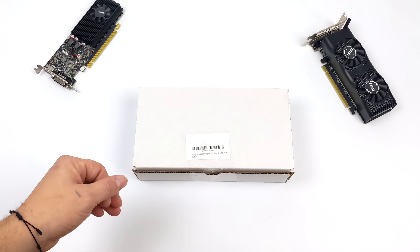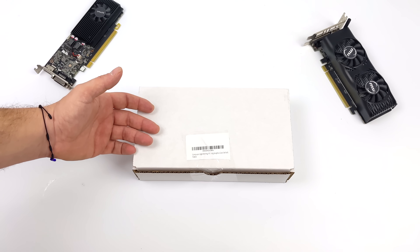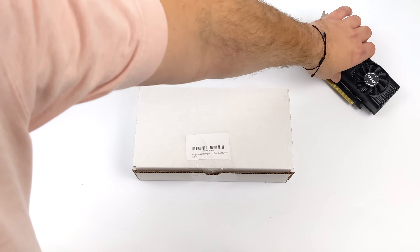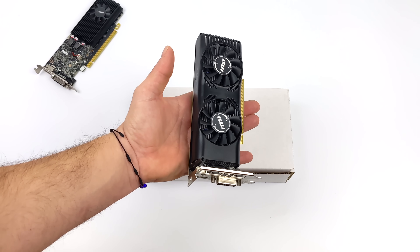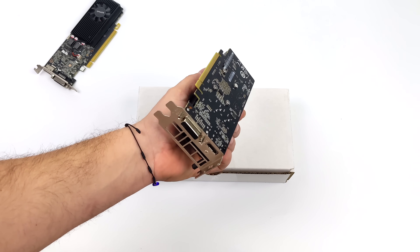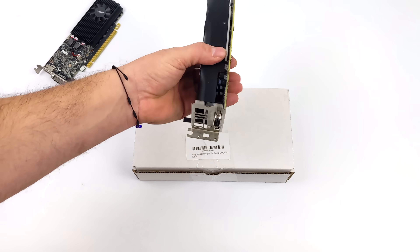If you're a regular viewer of the channel, you know I love my small form factor builds, and usually I would recommend something like a GTX 1650. Great card. It's a dual-slot, low-profile design, and if you had to go with a single slot, you could go with a GT 1030 — that's going to be a lot less power — or even the new Radeon RX 6400.